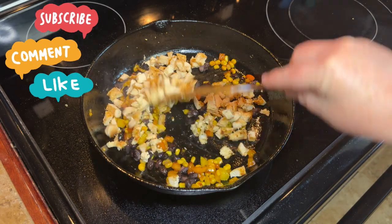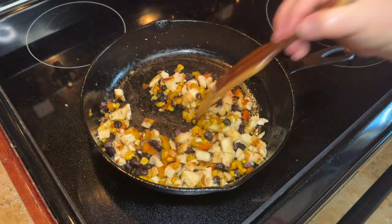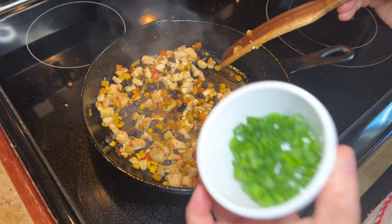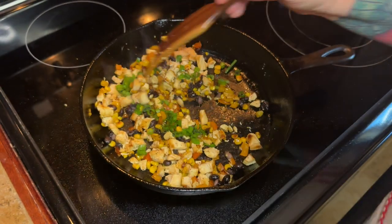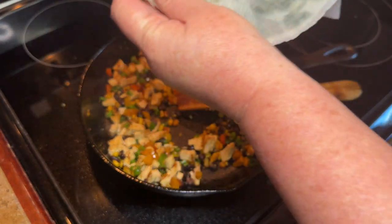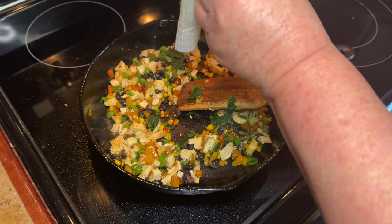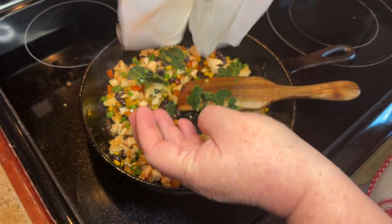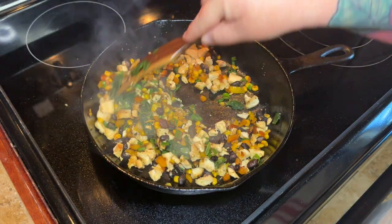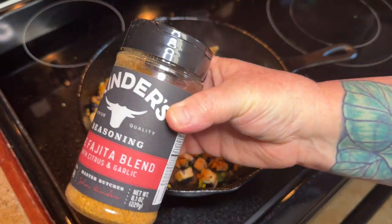Then go ahead and add in all that chicken — that one chicken breast that you cut up. Add it in there and just let everything heat up and the flavors mix together. Once that's all heated, go ahead and add in your green onion. Then you're also going to need about a quarter of a cup of spinach. I only had frozen, so you can see me shaking it out of a paper towel because I had to squeeze all that water out, but you could definitely use fresh baby spinach.